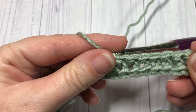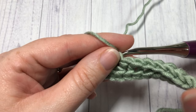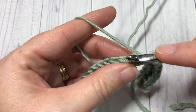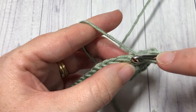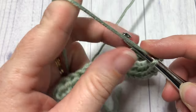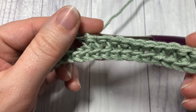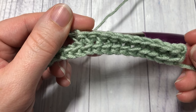For this row, you're going to continue all the way across, chain one, turn your work, and then repeat row two for as long as you would like your piece to be. Thank you so much for joining me — I invite you to subscribe and check in again next week for another great stitch tutorial. Until then, happy crocheting, bye!